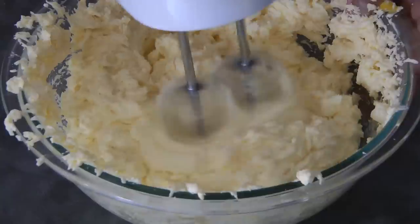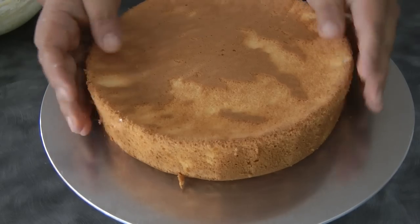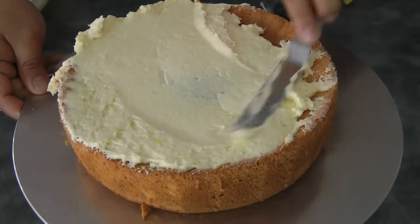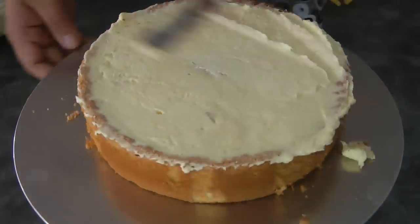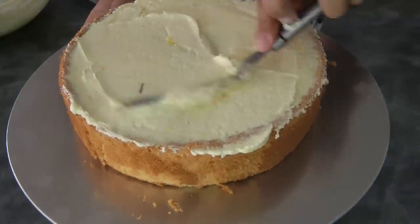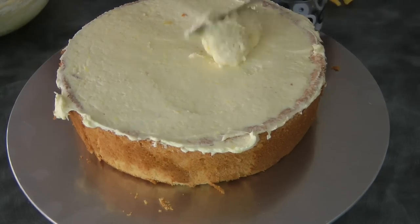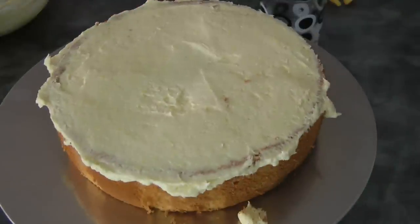Now we're ready to assemble the cake. This is the chiffon cake that is now cooled down completely. Add the filling in the middle — add as much or as little as you want — but be mindful that you're going to need to cover the whole cake with the Swiss meringue buttercream. Now you can add the second layer.